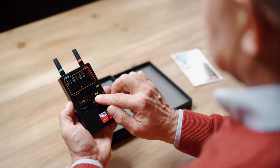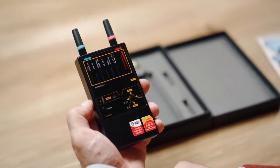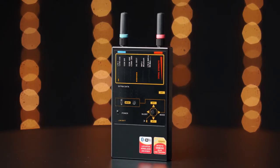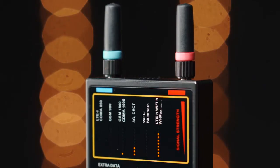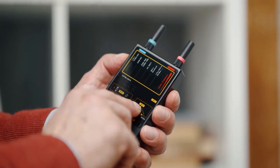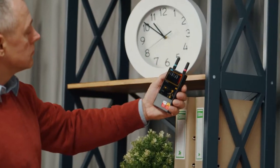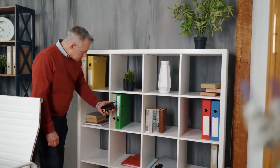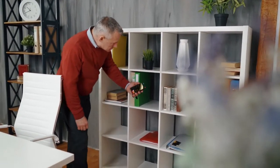The visual mode gives extra information to the operator by showing a suggested protocol on the display. The recognition is based on analyzing the demodulated signal and is in most cases sufficiently accurate. The vibration mode allows the operator to avoid constantly watching the bar graphs when inspecting areas that are difficult to access and to achieve secrecy during a sweeping procedure.